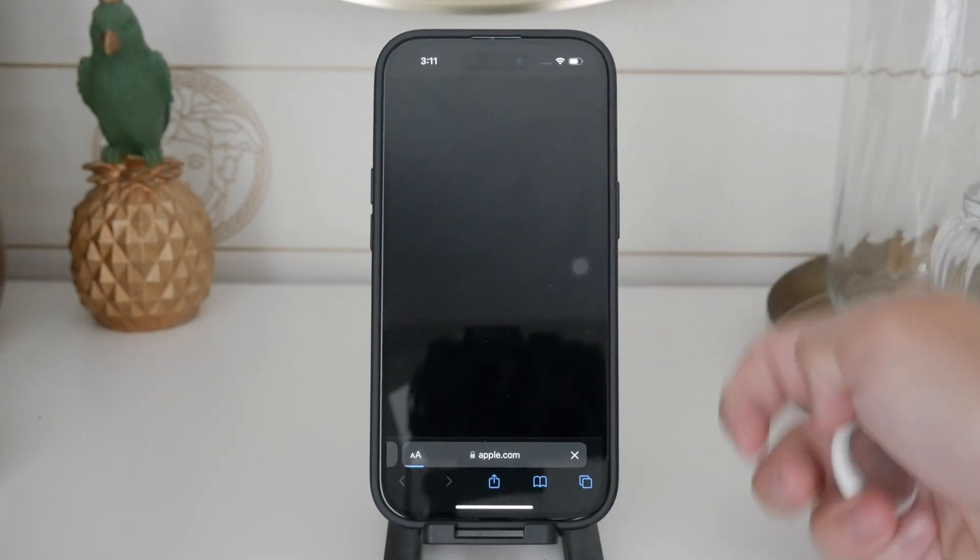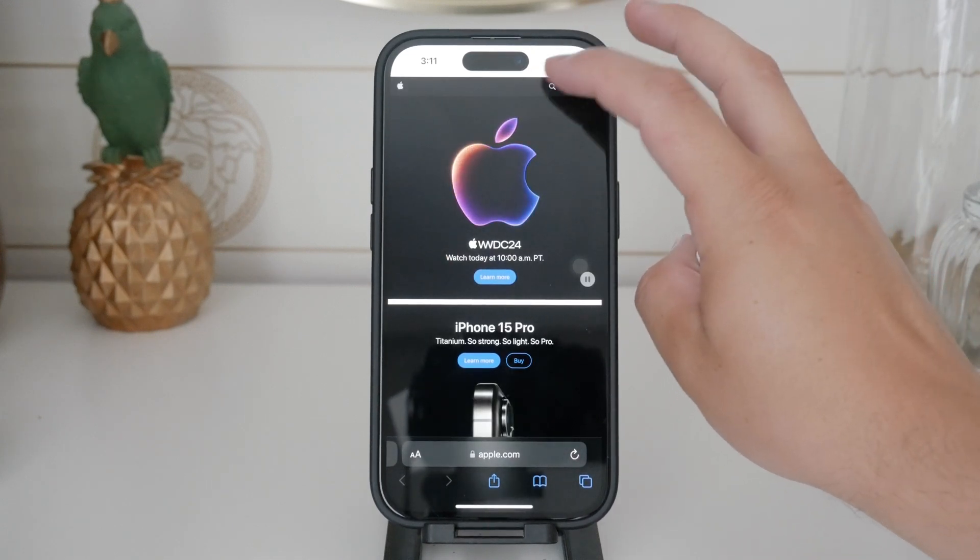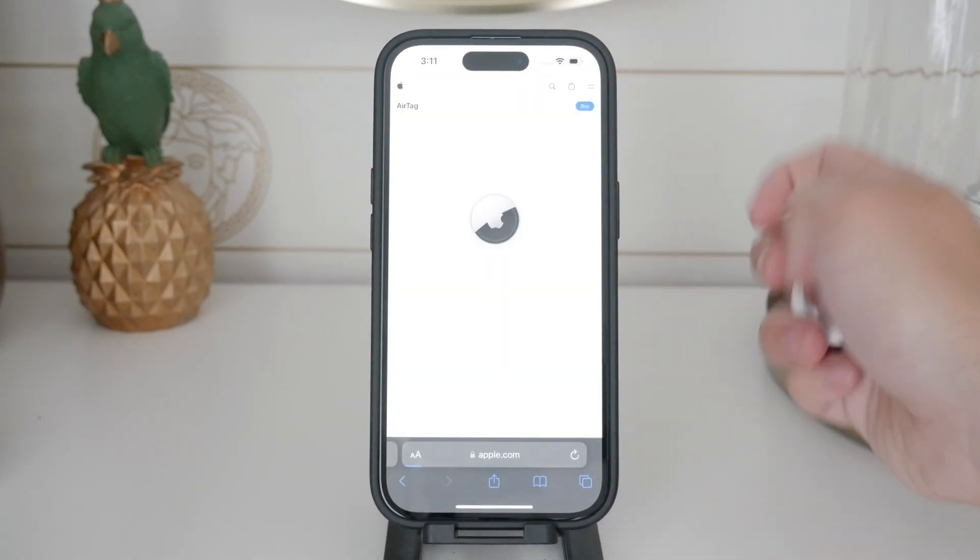The beeping is a security feature. It helps you locate the AirTag if you can't find it, but if you still want to proceed, I'll explain how it works.